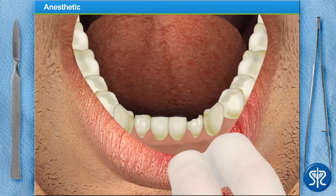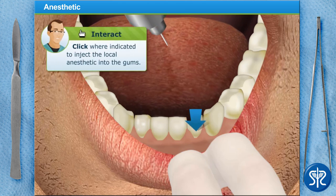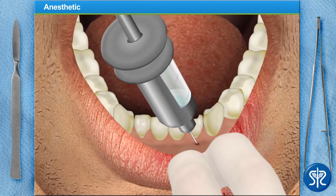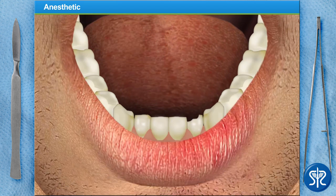After the anesthetic has taken effect, the area around the tooth and the patient's lower lip should be numb for a few hours. Inject the local anesthetic into the patient's gums just below the tooth we'll be working on. Let's wait a few minutes to allow the anesthetic to set in.